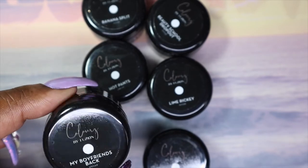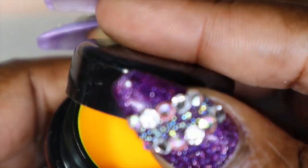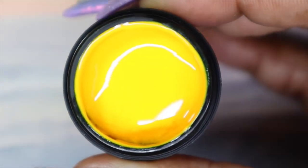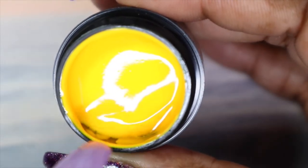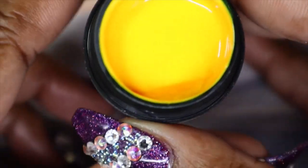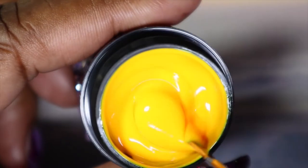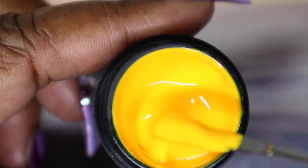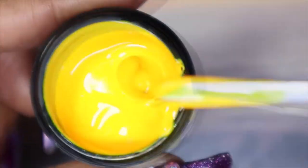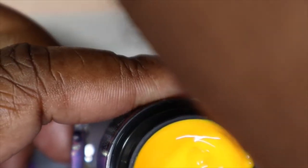I'll go ahead and put a little dab of the polish here and cure it as well. The first color I'm sharing is called Banana Split. There's some separation in the corner, so go ahead and give that a stir. Off the bat, it is not as bright as my camera is picking it up to be — in real life this has more of an orangey undertone, so it is not that vibrant yellow showing up on screen. It's still pretty though. Let's see how it swatches.